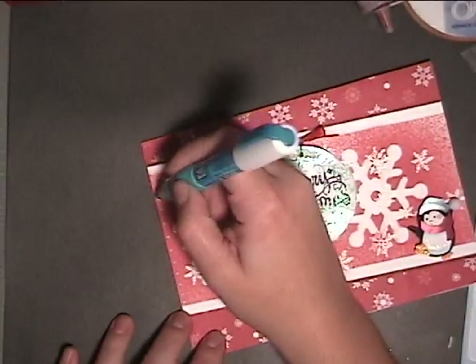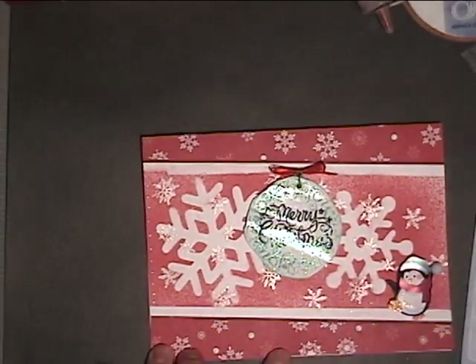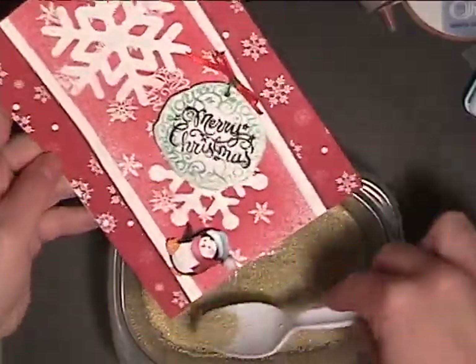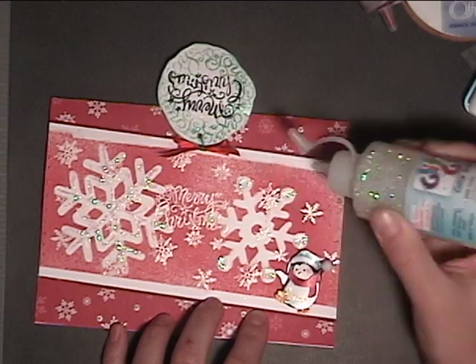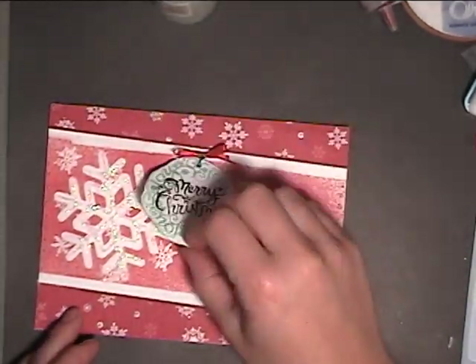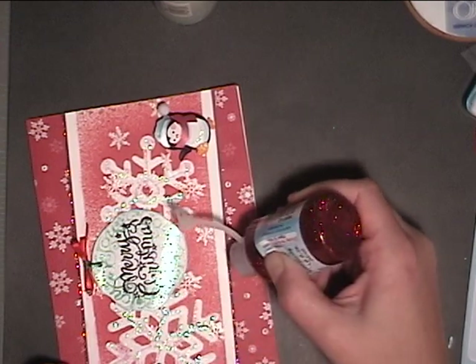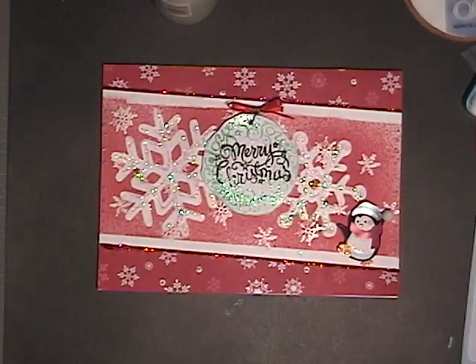I've got a two-way glue pen — I'm just going to dab some dots along the border and the little dots in this pattern. These are glass beads, really tiny little glass beads, that I'm going to put onto the glue. And I'm accenting my snowflakes with some clear glitter glue. I also have some red glitter glue that I'm going to go along this part. So that adds the final touches — the card is finished.